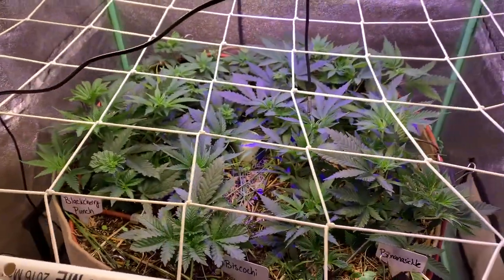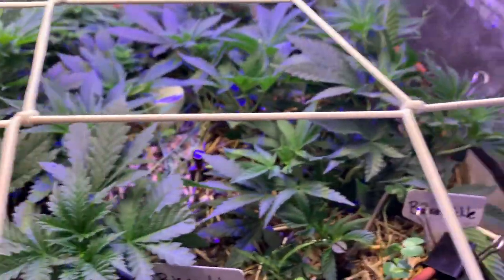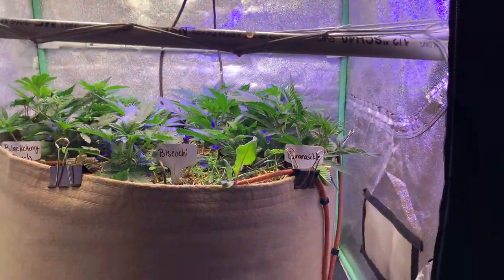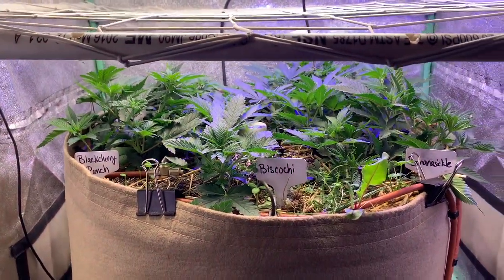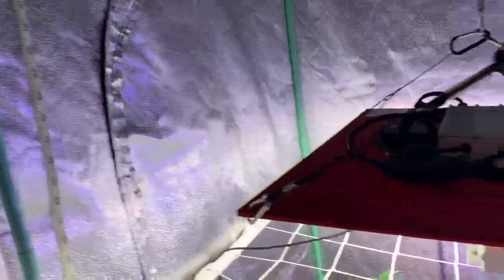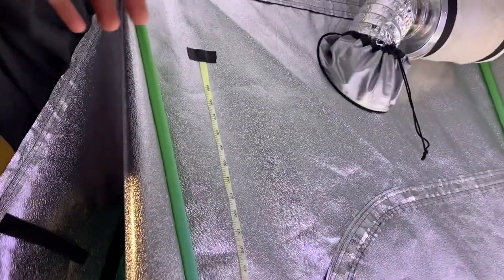Just flipped last night — yesterday was the first day of flower, looking pretty good. They already look like they're starting to stretch. I put the net up; I'm only running one net. I'll wait until they hit the net, start weaving them through, and work the net up as they grow. Right now we're at 24 inches, so if we stretch a foot that'll be 36, maybe 45 — that'll be the top of the canopy.